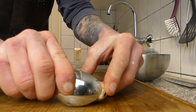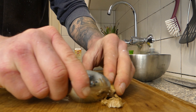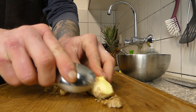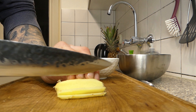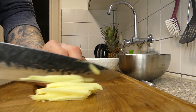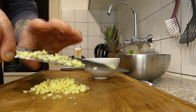I'm gonna peel some ginger. I always do it with a spoon — it really works better than with a peeler. When that's done, we're gonna cut it into fries and then really tiny pieces.